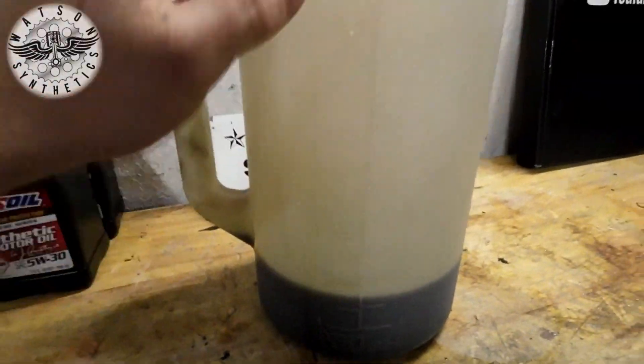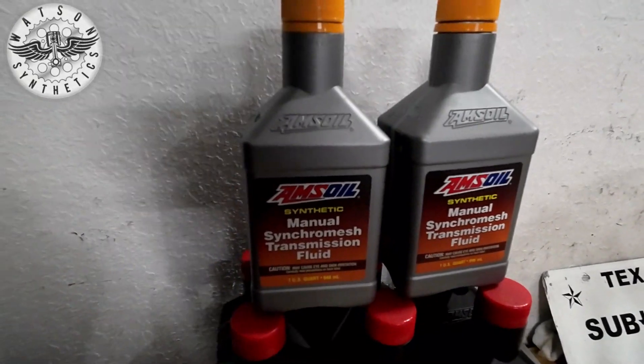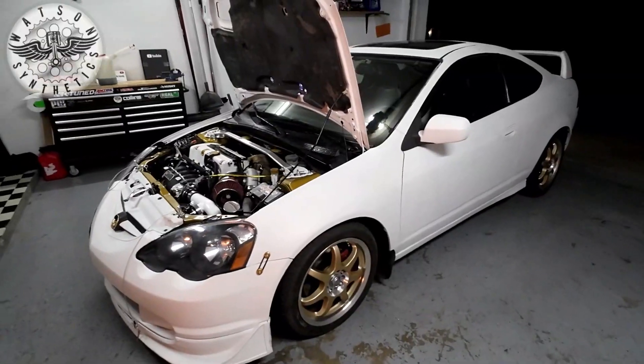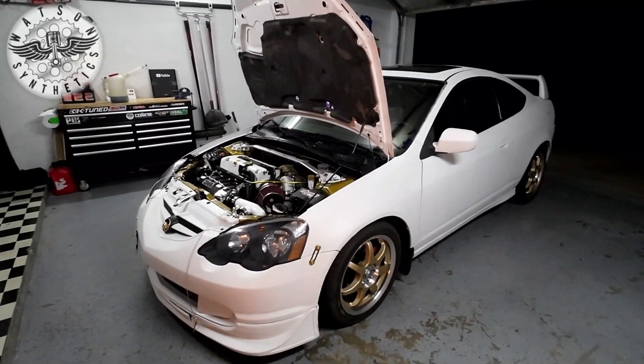1.9 quarts were drained and replaced with 1.9 quarts of the AMS Oil Manual Transmission Fluid. That's basically it. Just want to give you a quick little video here and I hope you enjoyed it.